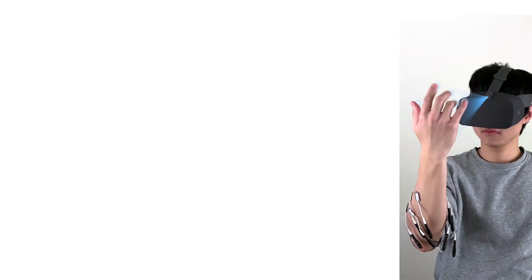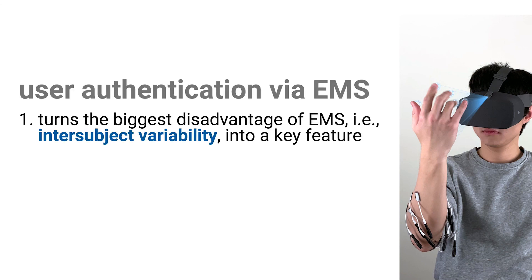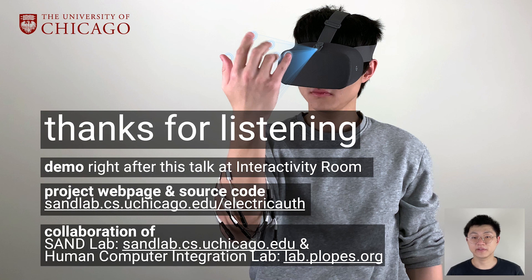To conclude, we show that EMS is a new and practical form of active biometrics. It leverages intersubject variability to authenticate users and temporal dependency to create many challenges. Thanks for listening. Please join us in our demo and visit our website for more information.